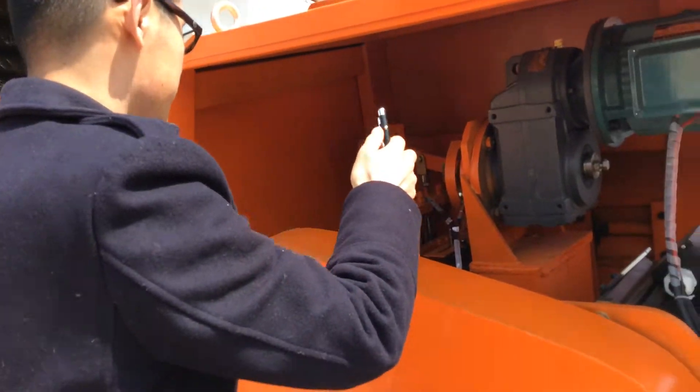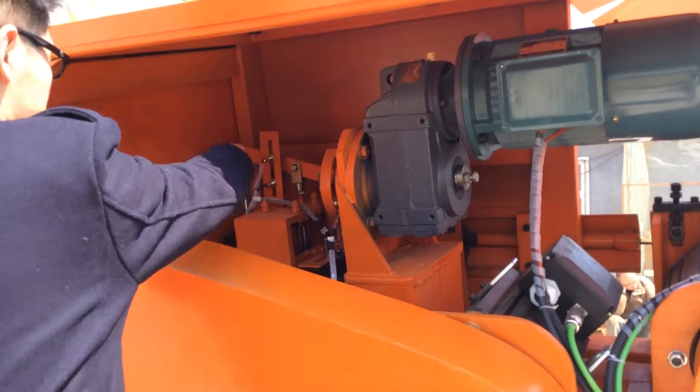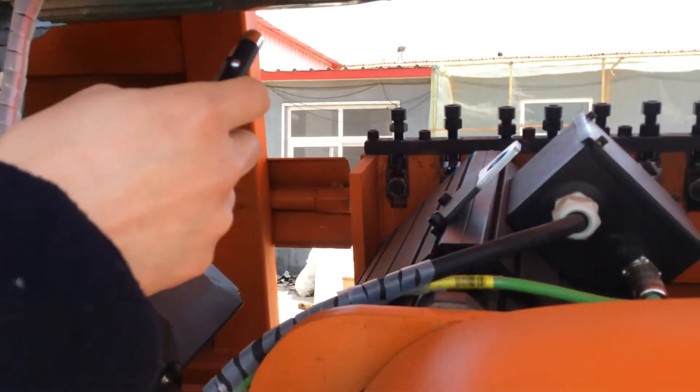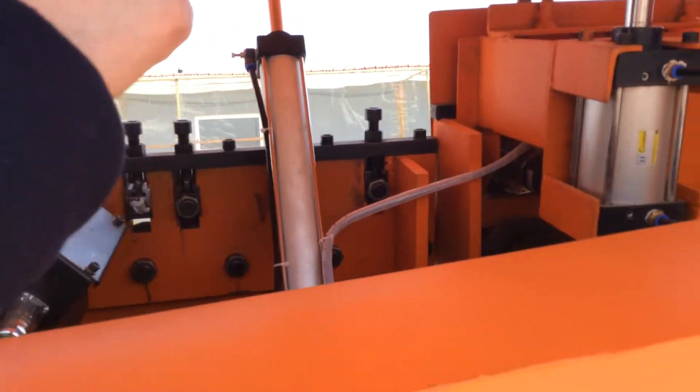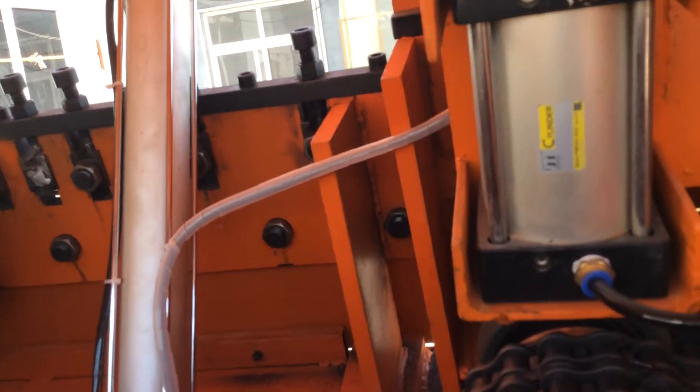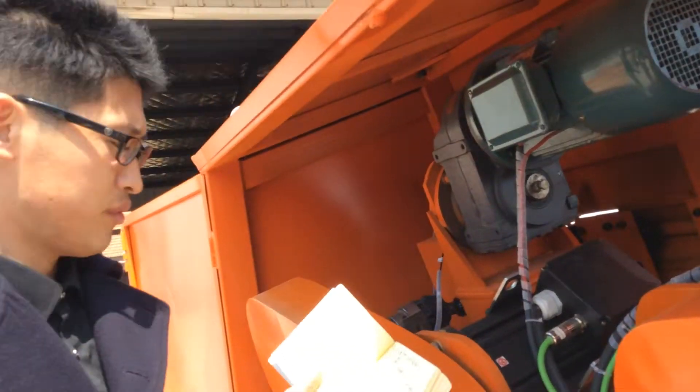Next, the screws — all the screws, like this, this, and like this, and this one. It means all the screws we need to tighten.